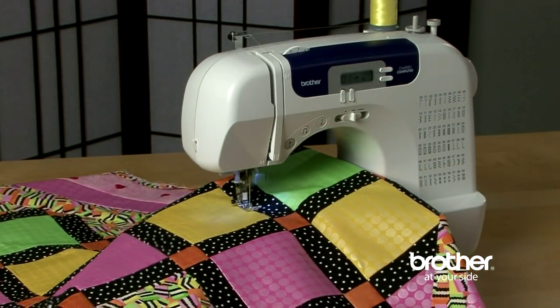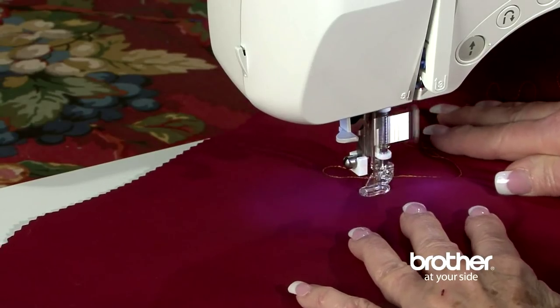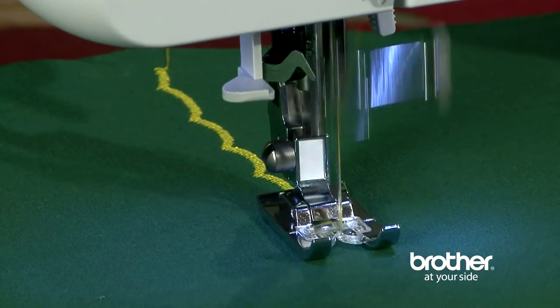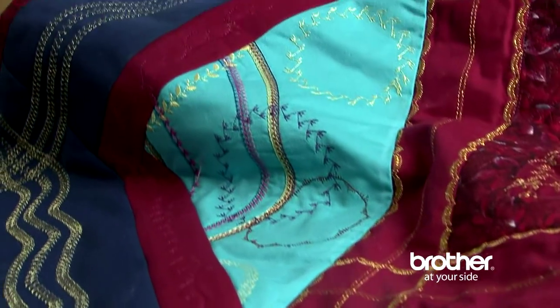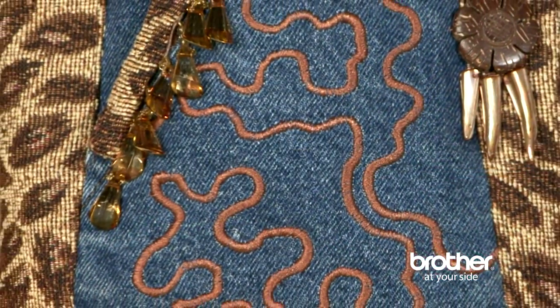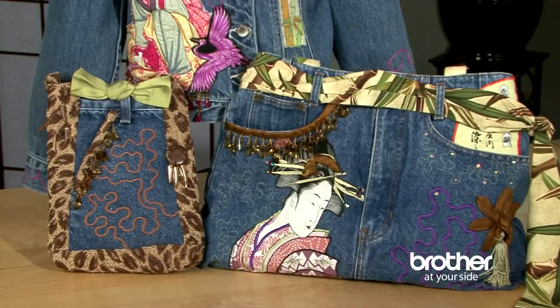The Brother CS6000i boasts 60 built-in utility, decorative, and heirloom stitches, each with multiple stitch functions, which means you can multiply your creative options. The super-wide 7-millimeter zigzag stitch makes a great embellishment stitch for home crafts and garments.